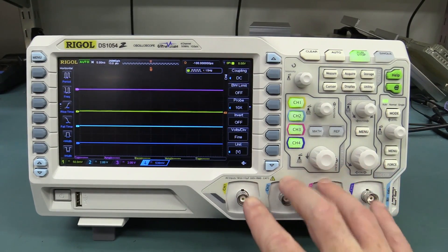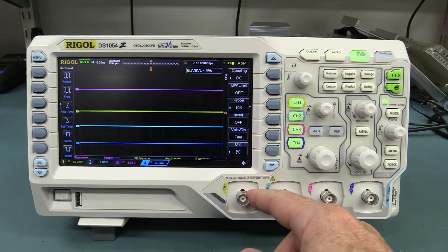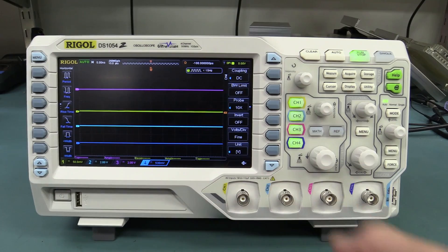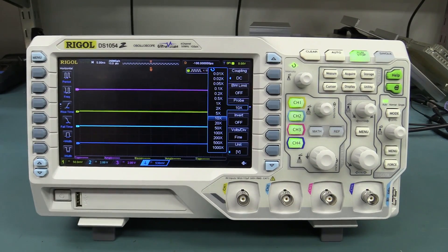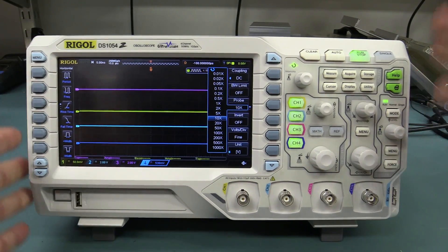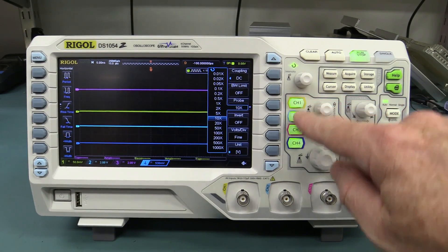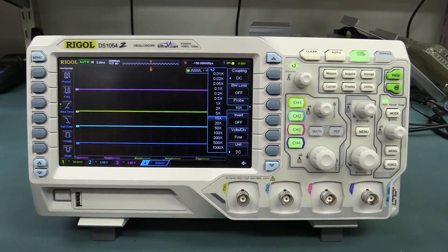A huge selling point is that it's four channels — awesome! Unfortunately it doesn't come with an auto-probe interface, so it can't automatically detect the x10 probe when you plug it in; you've got to select that manually. And because it's a very narrow and compact scope, you have to share the vertical controls between all four channels, but that's the price you pay for such a small scope.